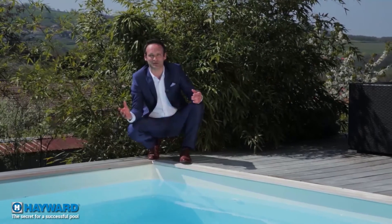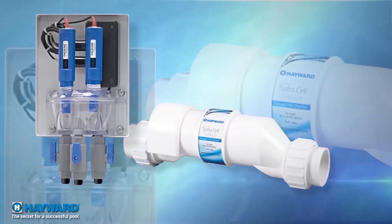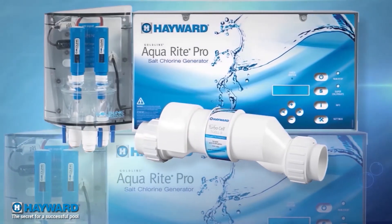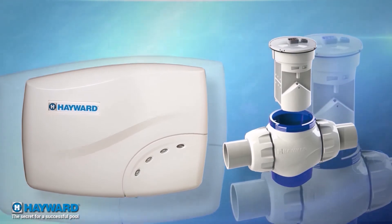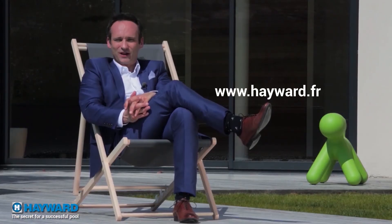Today, water treatment by salt water chlorination is the ideal solution to bathe in perfect water all the time. The salt chlorination systems from Hayward — the world leader in pool equipment — give you the best out of this technology for the best swimming experience. You can find the complete description of Hayward products, analysis, advice, and seasonal questions at www.hayward.fr. Goodbye — we'll meet again soon to share the secrets for a successful pool together. See you, swimmers!